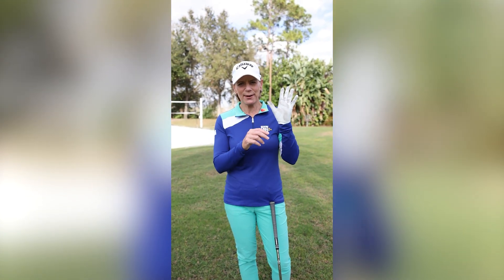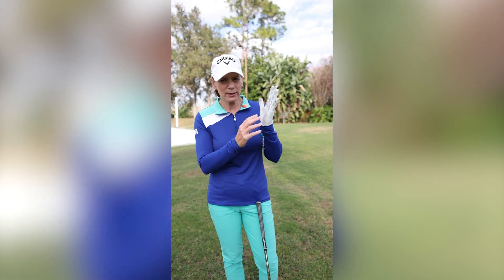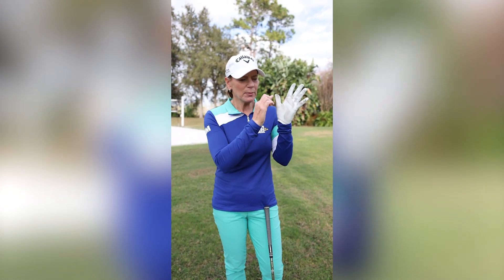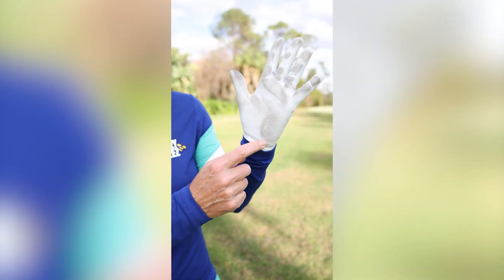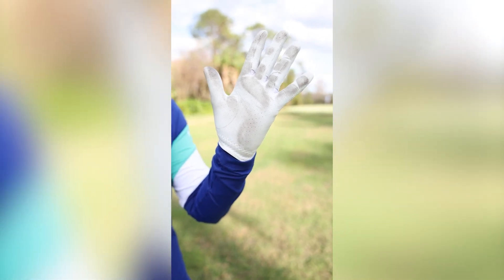As you all know, we have five fingers, but in golf I like to say we have six fingers. Here's my left hand — if you're a right-handed golfer, think about your left hand; if you're left-handed, think about your right hand. We have five fingers: one, two, three, four, five — and then this cushion here is what I call the sixth finger.